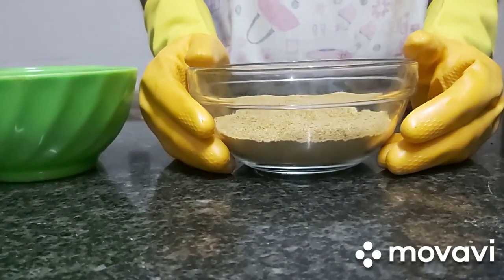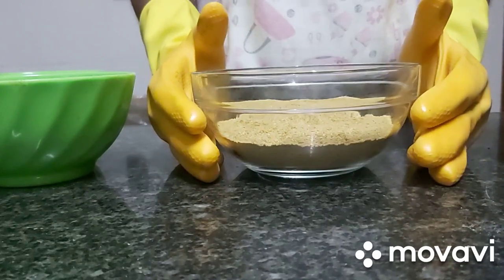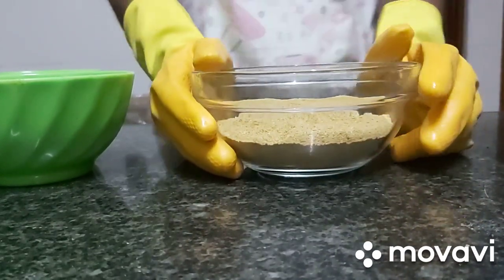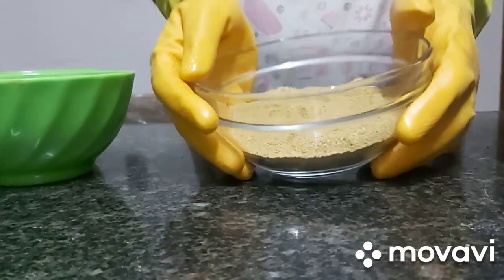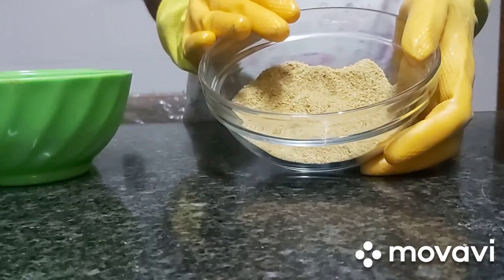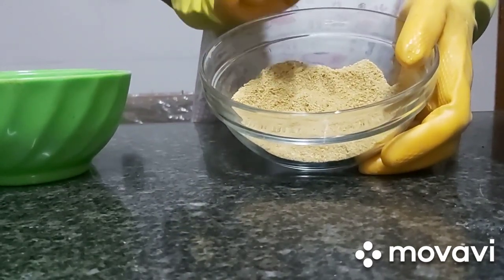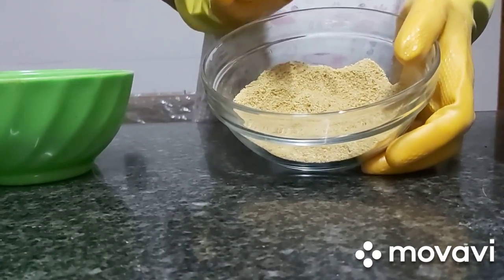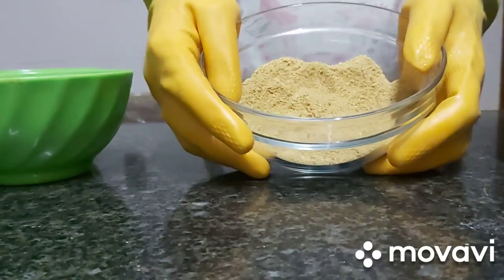Hello guys, how are you doing? I hope you are staying home and staying safe. This is Shinori Naturals. Today we're going to be making triple action soap. I have in here orange peel powder. Orange peel powder improves oily skin, makes the skin soft and smooth, helps unclog pores,